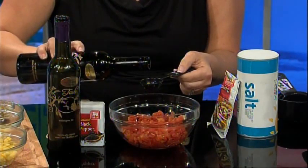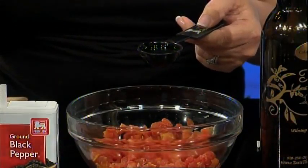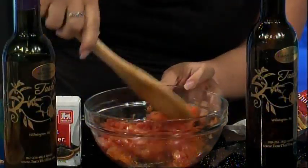First, let's start with the spiced tomatoes. Place one can of the drained My Essentials diced tomatoes and add one tablespoon each of the chipotle olive oil, jalapeno balsamic, along with one teaspoon of Food Lion taco seasoning. Mix well, then salt and pepper to taste and set aside.